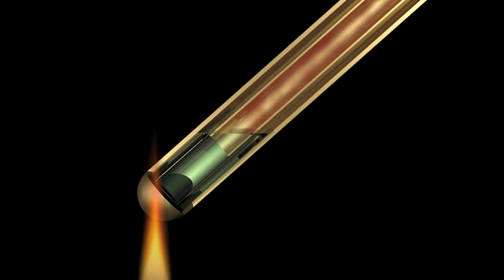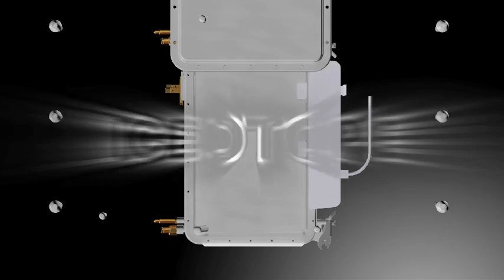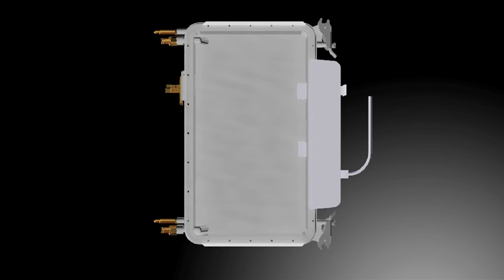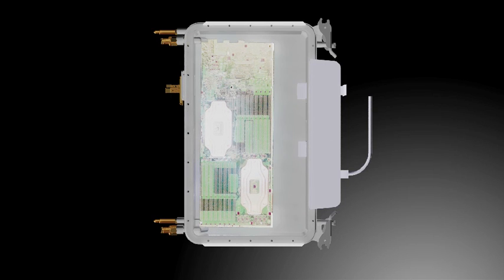Heat pipes dissipate heat over ten times as fast as copper alone. Using this principle, a new electronics cooling platform called Isotope has been developed. This platform encapsulates the server electronics within a sealed heat pipe, known as a module, containing an ultra-convecting liquid.